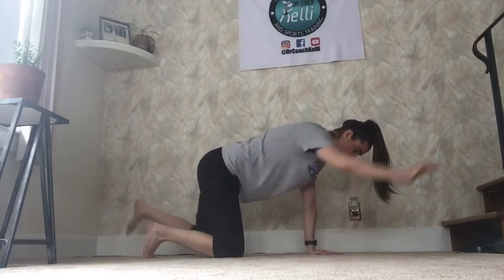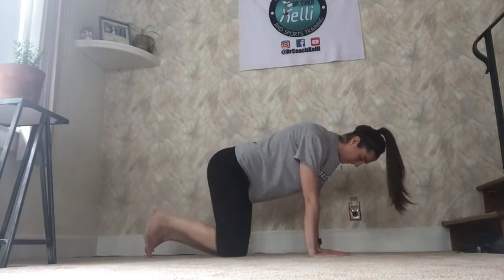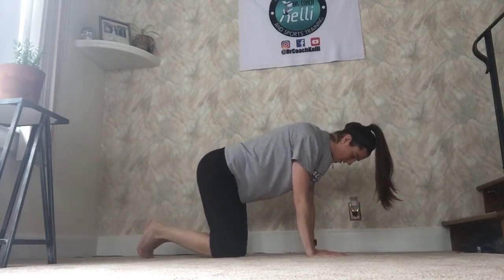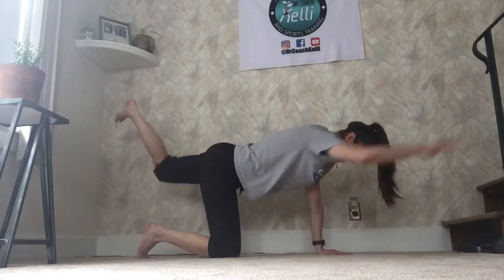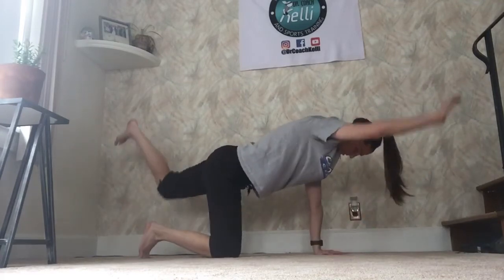You can do the other side. I usually like to alternate these, so I'll go left and then right with each hand and each leg. Make sure you kick straight back. You're going to feel this, if you're doing it right, in your core and in your hips. You might feel a little bit in your shoulders too — that's okay.